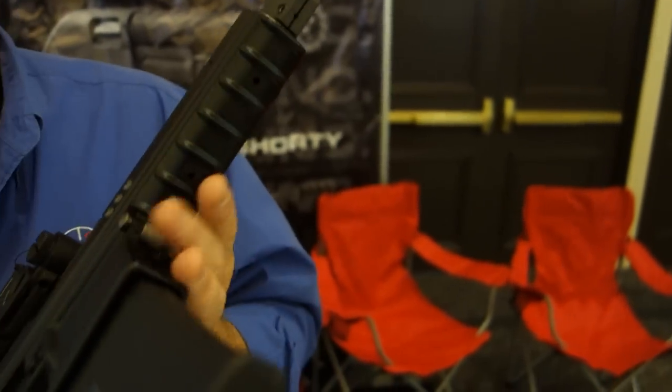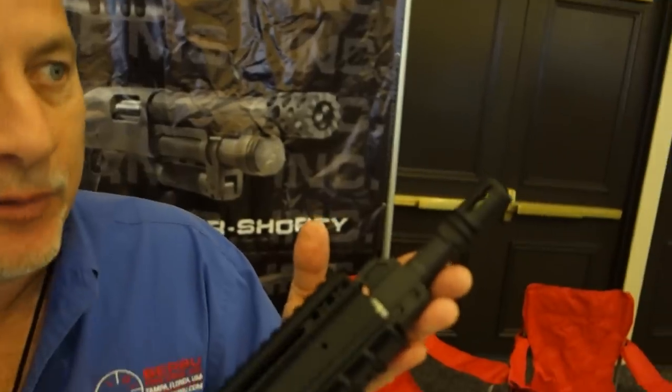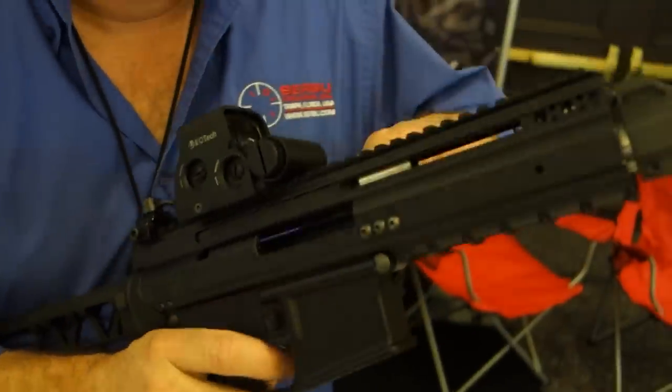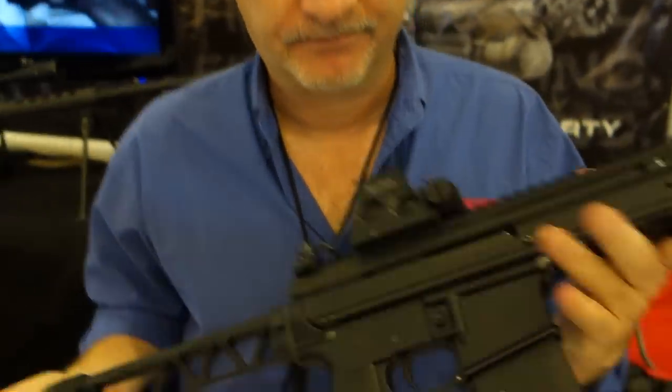So you have like a 14 and a half version? 14 and a half, 16 — it's standard barrel, so whatever barrel you want to bring to the party, you know. Very cool. The Serbu SU-15 at SHOT Show 2015. And you are watching defensereview.com.